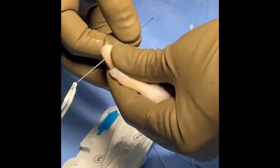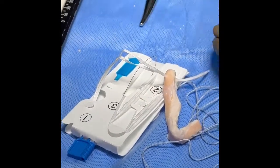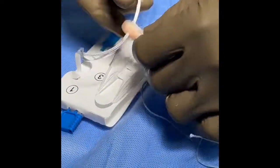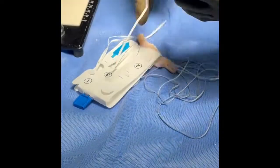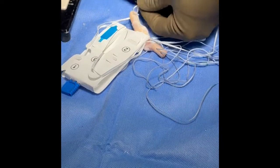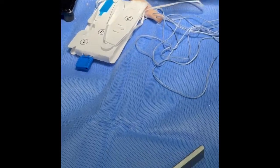Subsequently, suture is passed through the femoral bone plug that is connected to an adjustable loop system. Consider using tape to prevent easy cutout of the suture through the femoral bone plug. Some of the advantages of an adjustable loop system include circumferential bone healing in the tunnel and the ability to dial in how much of the bone plug is pulled up.